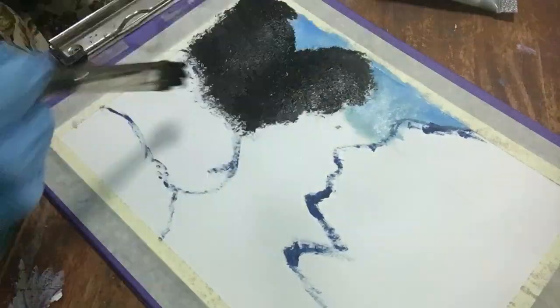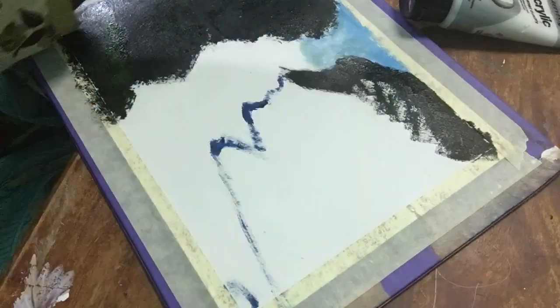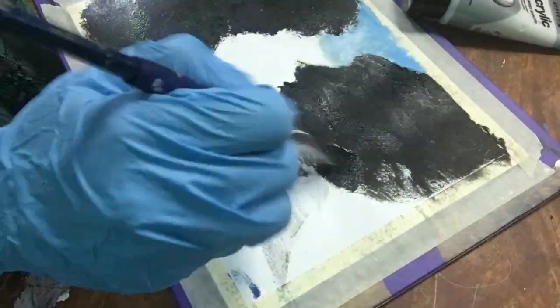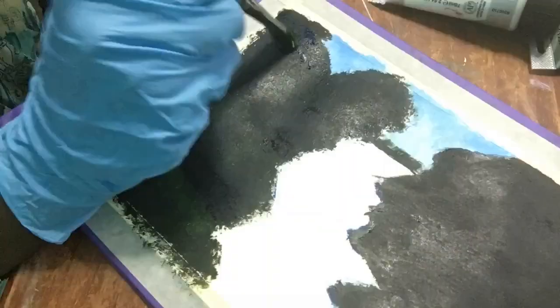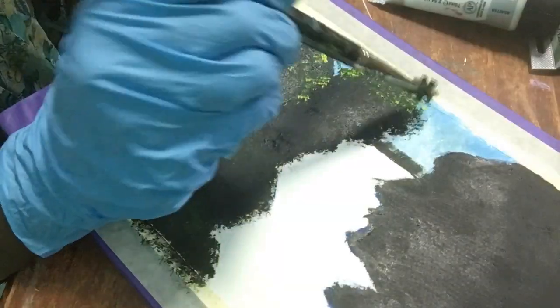For the sky I'm using Cerulean blue and titanium white, and to cover the background of the trees I filled it with Mars black and a little amount of light green. Blend the colors well. I'm using my old brush.